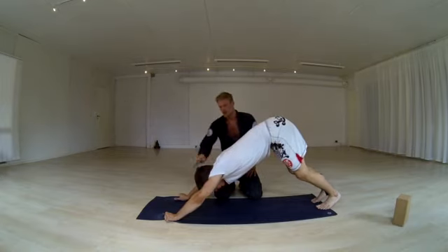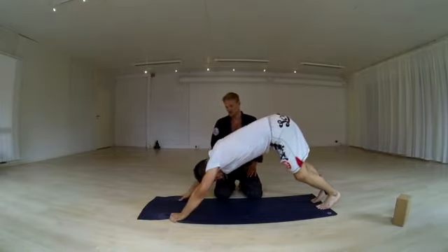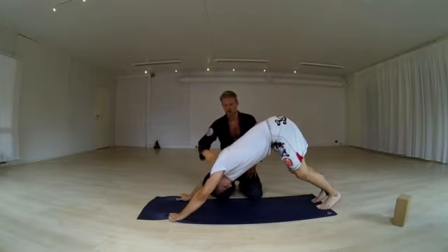Your head is going to help you with this. If you tense your neck, your spine is going to be tense. If you drop your head and relax your neck — maybe shake your head a little bit, yes or no — this part, the traps and the inside, should relax.